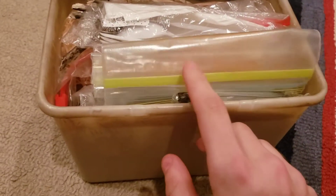Hi guys. I'm back with another brand new video. I'm going to show you what I have in my survival kits.